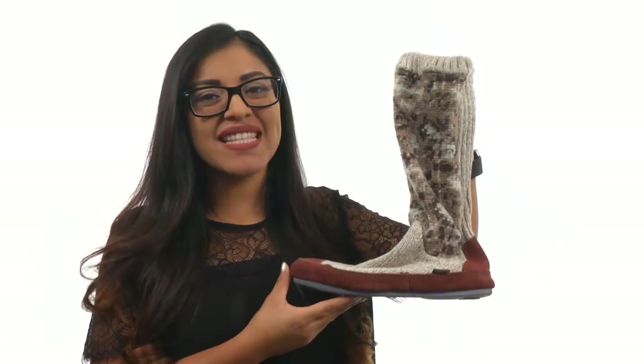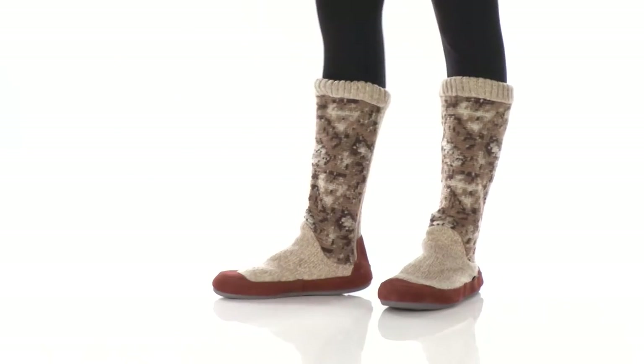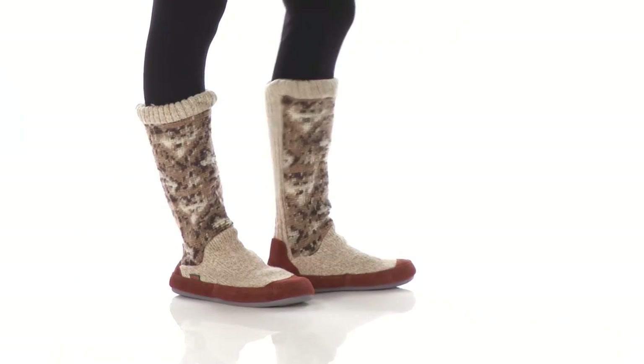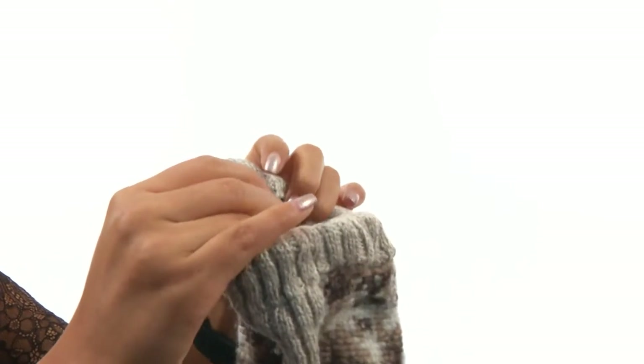Hi everyone, I'm Nellie and this is Slouch Booth from ACORN. Here we have a nice soft upper with an easy pull-on construction. On the inside, there's soft linings for a great next-to-skin feel.